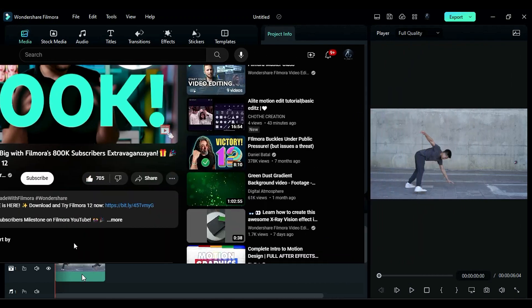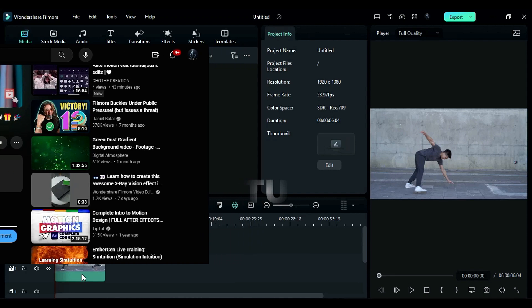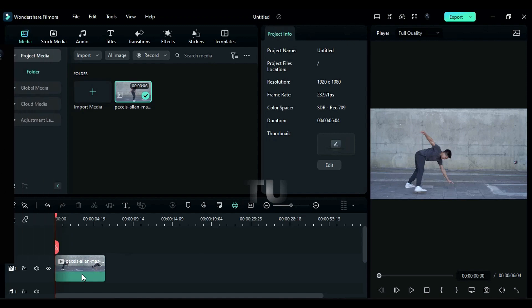like the video, share it with your friend, leave your comment and recommend Filmora to your friend. That simple — just do it before 1st of September.